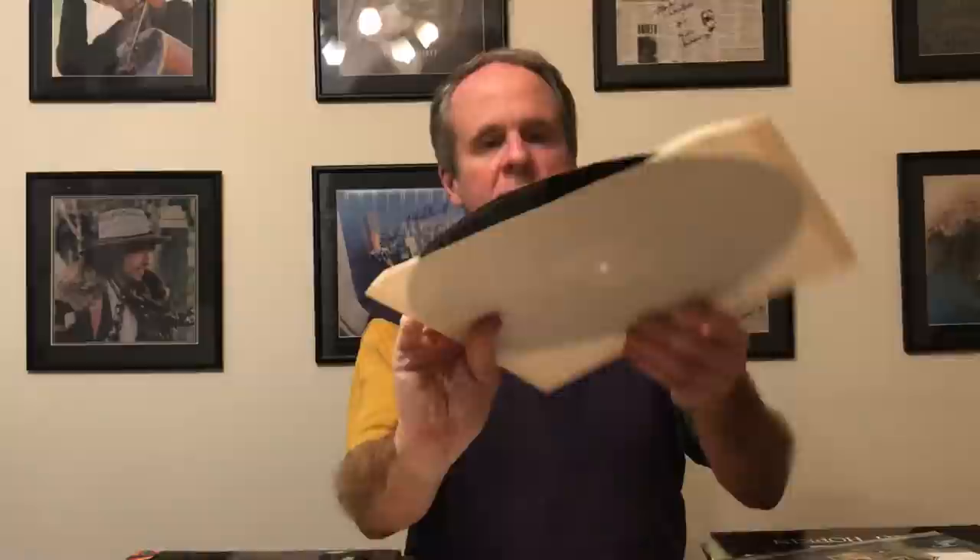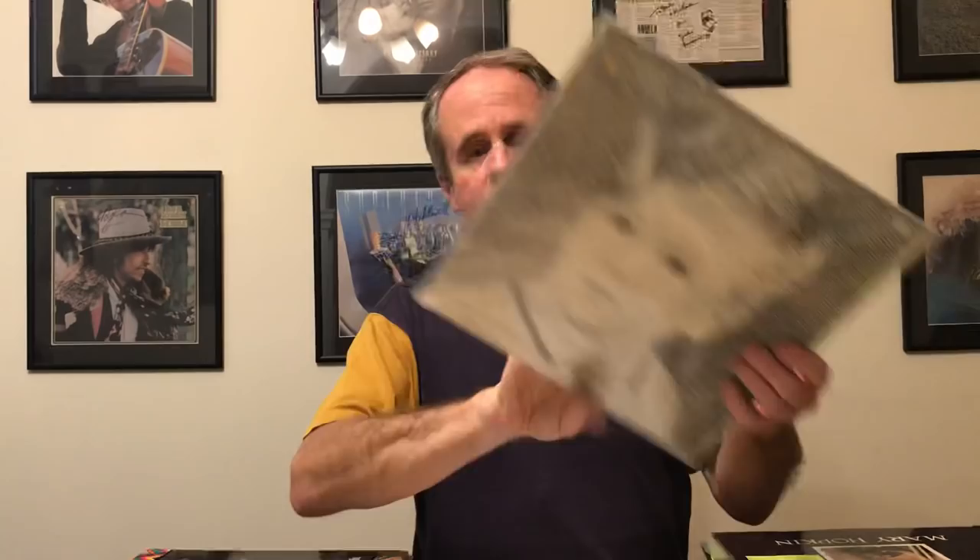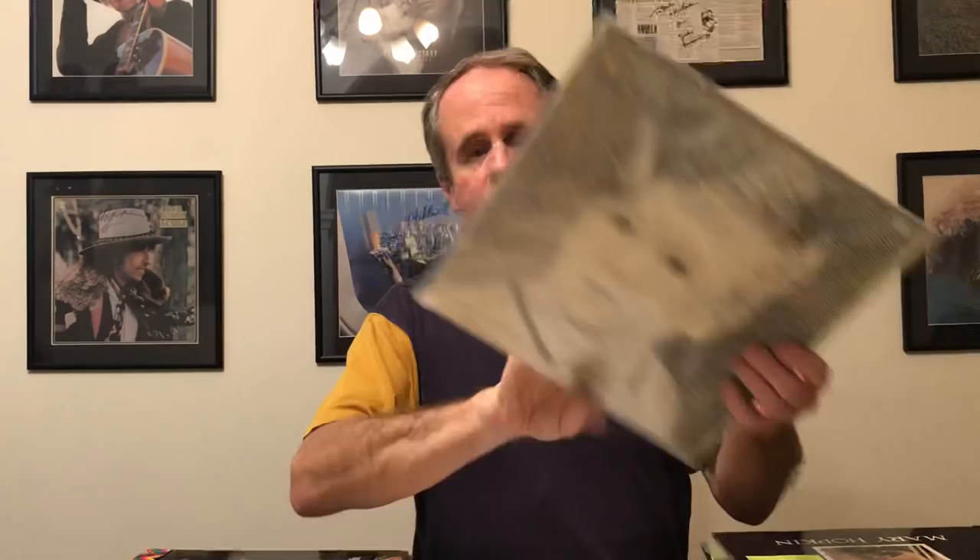This is my Australian copy of Sentimental Journey — again a slightly different Apple from down under, and a lot lighter sleeve as you can see. Then we've got various colour Apples, like John Lennon Plastic Ono Band on the white Apple.